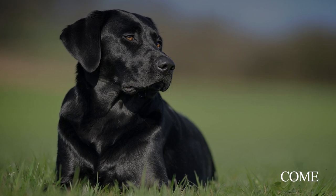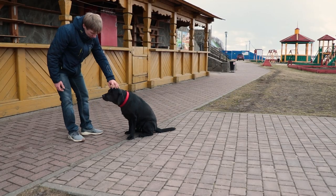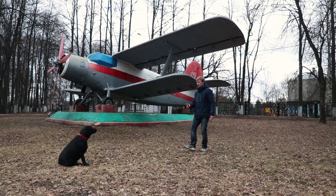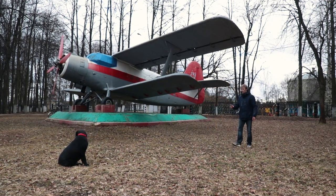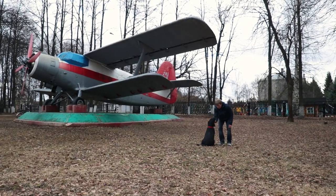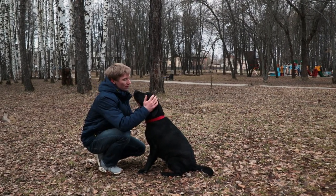Come. When the Labrador hears 'come,' he should immediately come and sit down in front of the owner. The best place to start practicing is in an apartment where there are no distractions. Give the dog the command 'sit' and move away from it for several meters. Then pat yourself on the thigh or wave until the dog comes to you. Praise him and repeat the exercise several times. In the future, increase the distance and add the 'sit' command at the end.